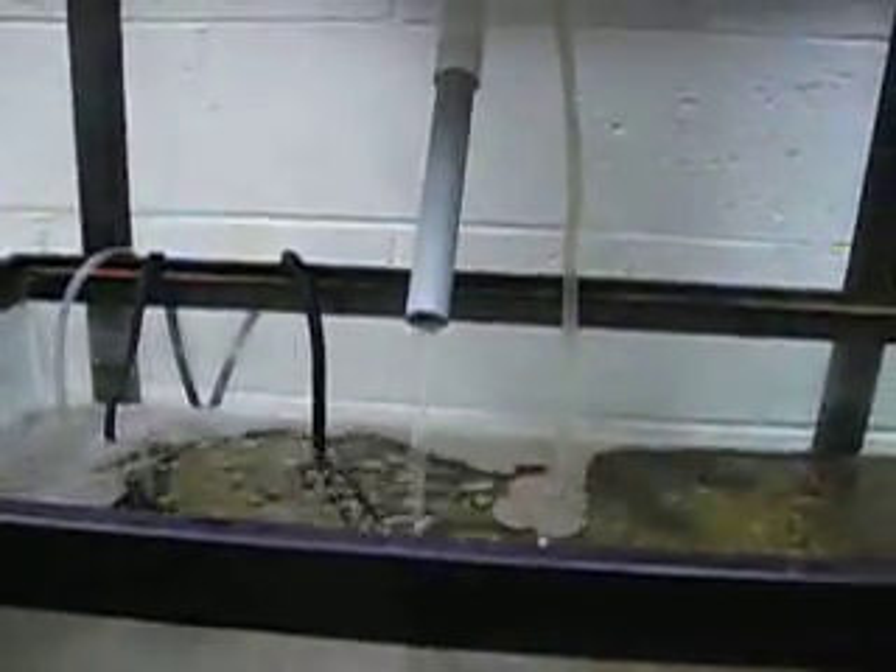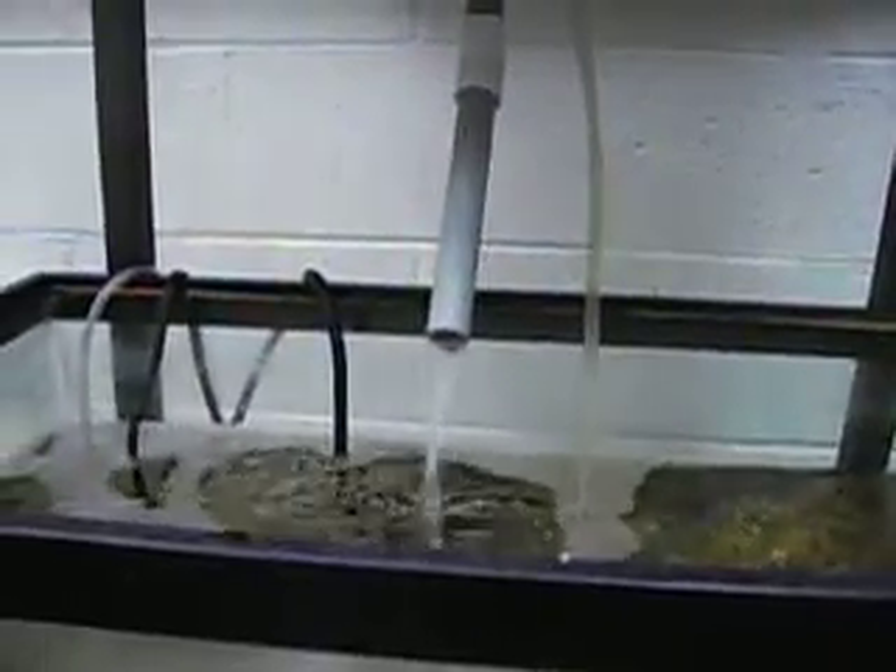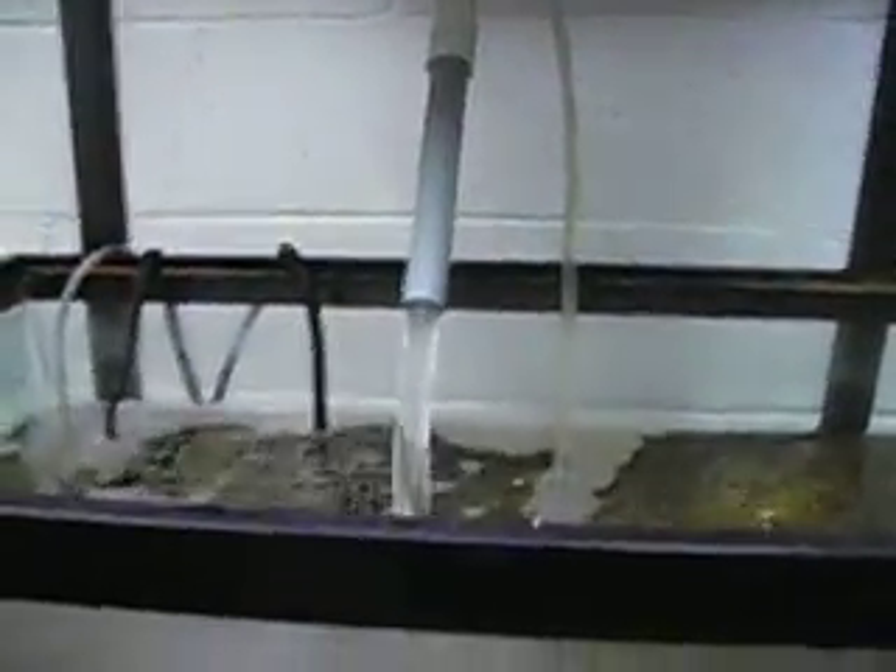The distinct thing about a bell siphon is it doesn't require power — it's strictly physics-based. Right under here, the way the tank is set up, we just have a couple of couplings that hold everything together. A simple PVC pipe — nothing is glued, it's all just slip-fitted, so we can take it apart if we need to.